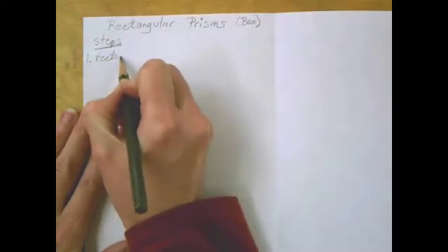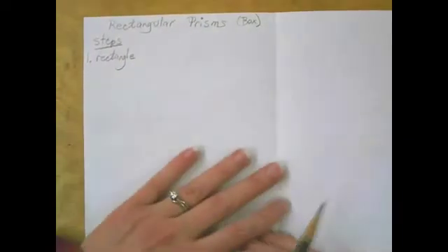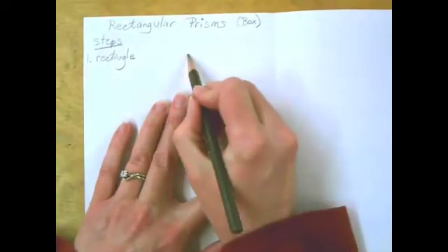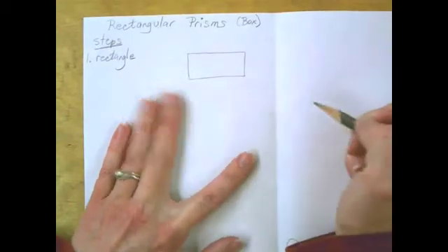Number one is to draw a rectangle, or a square if you're making a cube. A cube is a rectangular prism. So for this first one, draw a rectangle. Try to draw lightly — I'm drawing dark so you can see, but you need to draw lightly.